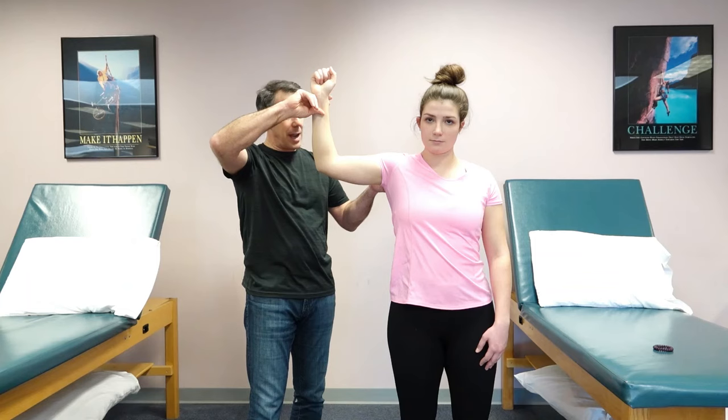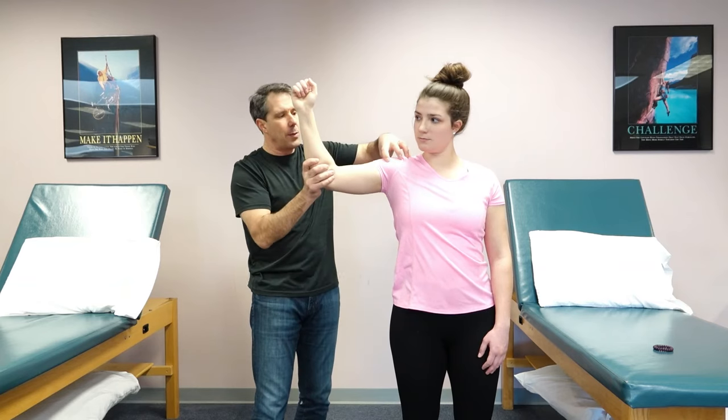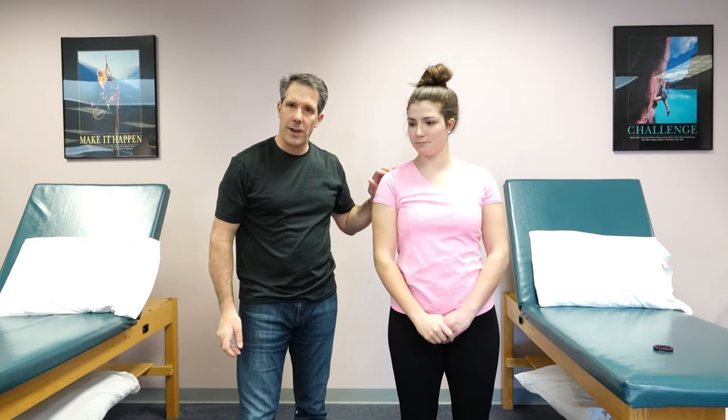If they have a tear of their external rotators, more specifically the teres minor, that arm will give down like this, and sometimes they will hike here as the arm gives in. So that would be a positive hornblower's test for a rotator cuff tear.